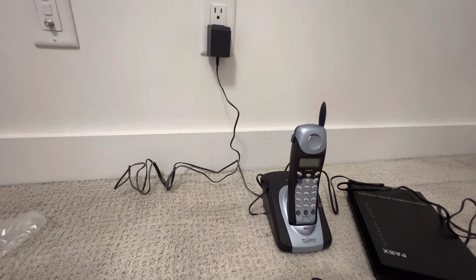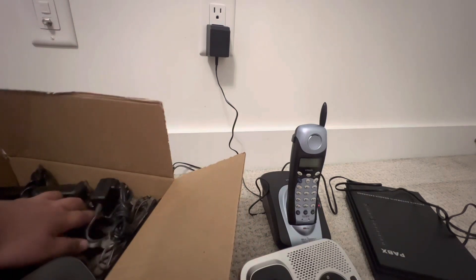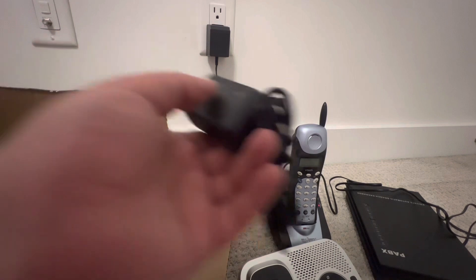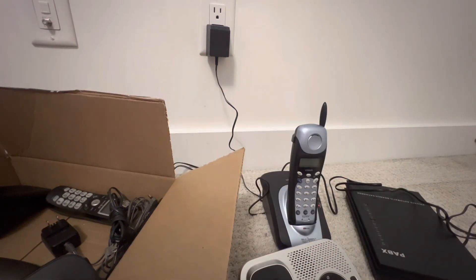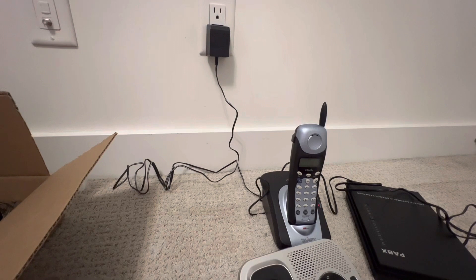Let me bring the Uniden DECT 1580 — there's a chance we can also test the new handset. I just need to find the box. I did find the box — we are back in business! Here we have all the stuff: this is the base, this is the handset, and this is the adapter. But this adapter is noisy and it doesn't work properly — I may have disconnected it while packing up.